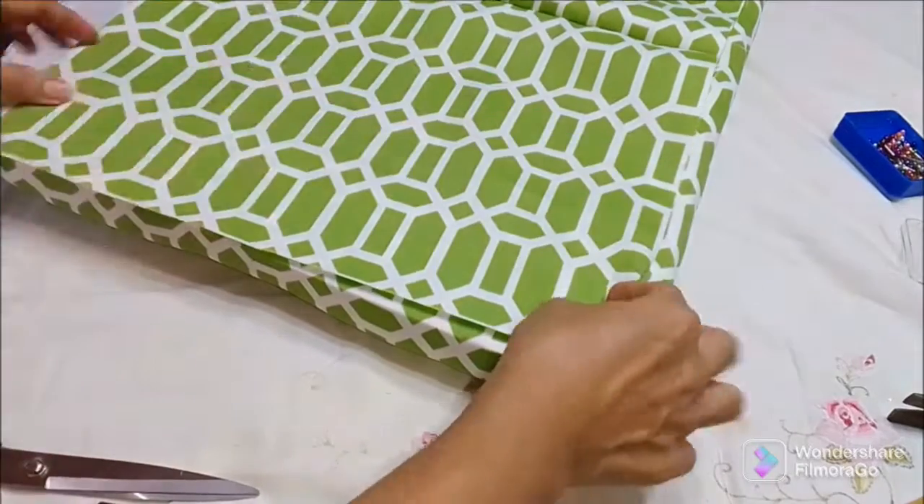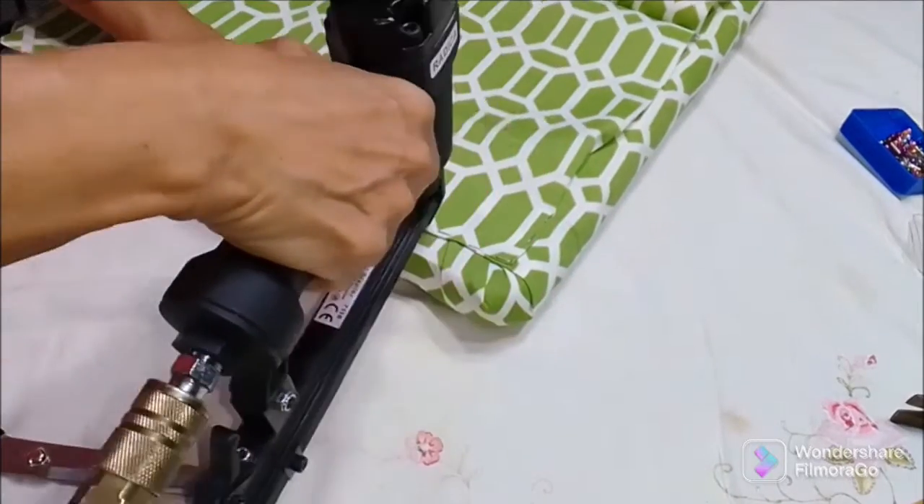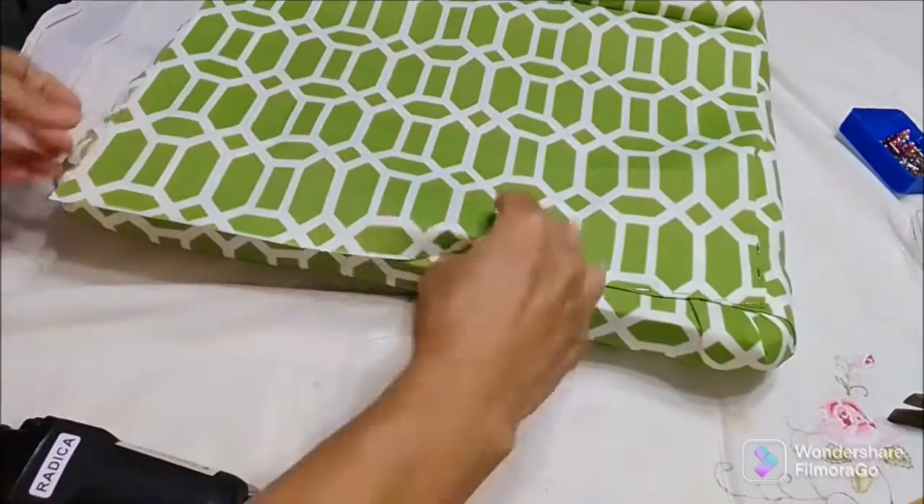With the top back piece, I use the same color fabric because if the chair is not facing the wall, you are going to be seeing that top at the back, because we are going to be doing something to the chair also.